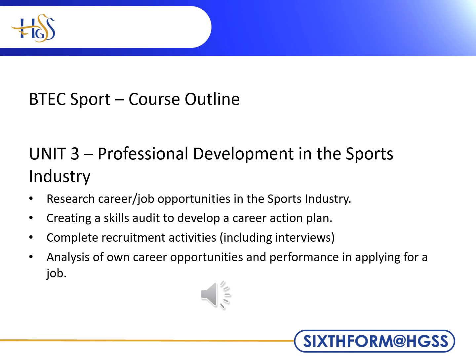Unit 3 allows you to research careers and job opportunities in the sports industry. It will allow you to create the documents you require for your own job applications. This unit is all coursework-based, allowing you to develop vital employment skills for the future.